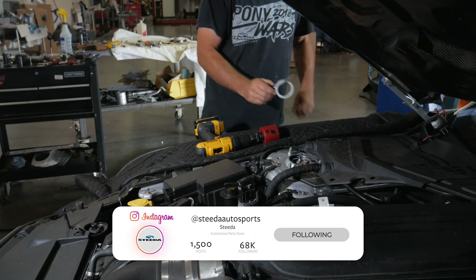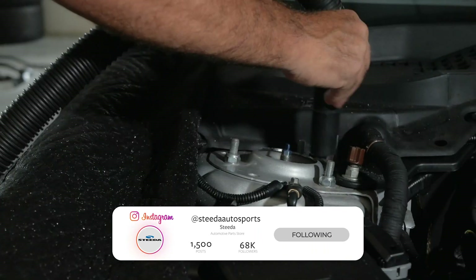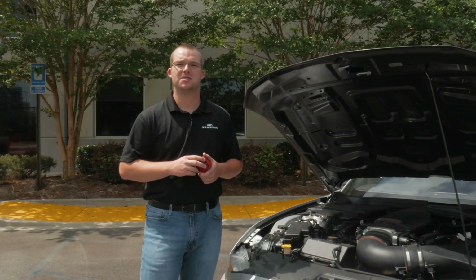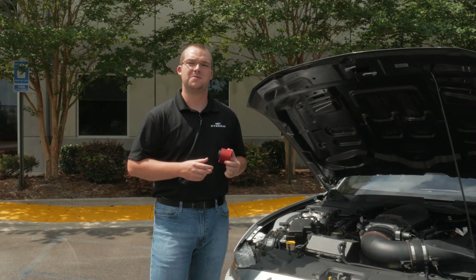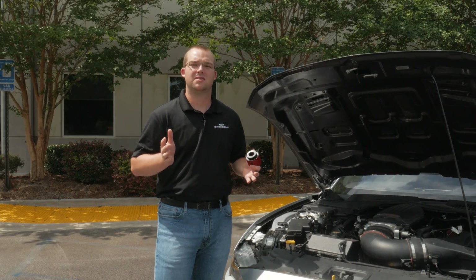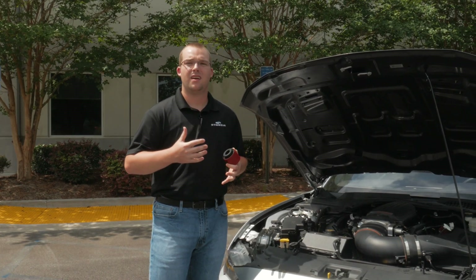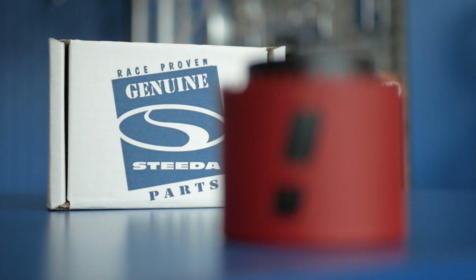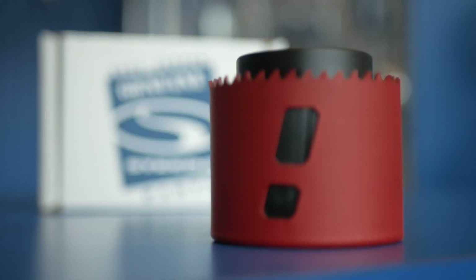And once you're done cutting, go ahead and grab a shop vac or compressed air and clean up the metal shavings around the cutting area. The main takeaways from this product are that installation is super easy — it goes right from the top, you don't need to remove your strut assembly at all. And when you get out on track, you have a larger hole so you can dial in your camber with ease. It really just saves a lot of time altogether.